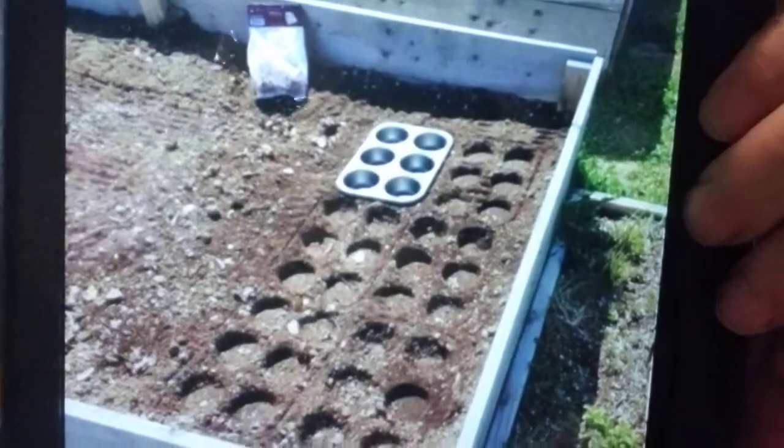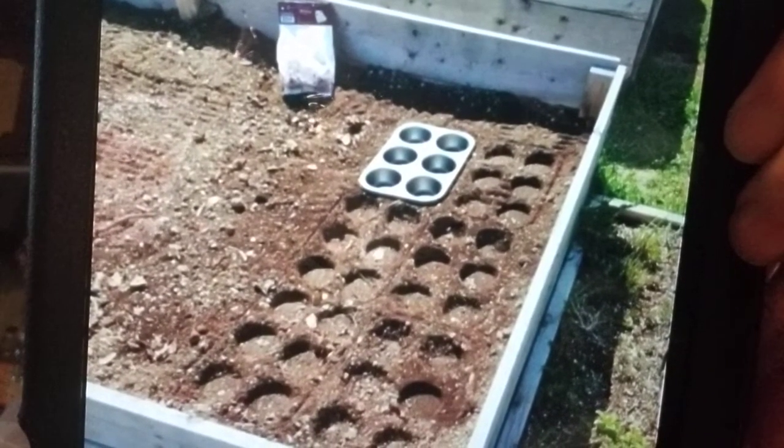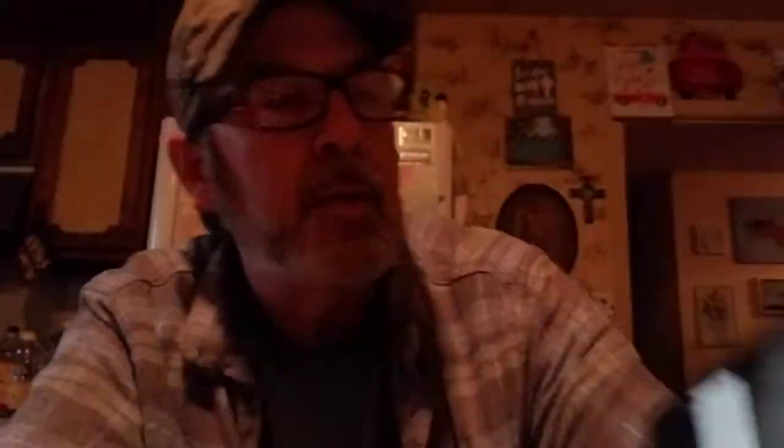Here's one from Colleen Crowell — this is pretty cool. She sent this thing on how to space things perfectly using a muffin pan. I think that's a really neat idea. The only thing I see is it might be a little too close together, but maybe they didn't have enough area to put them further apart.